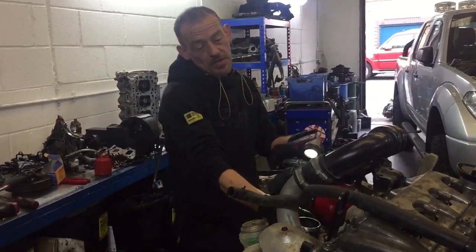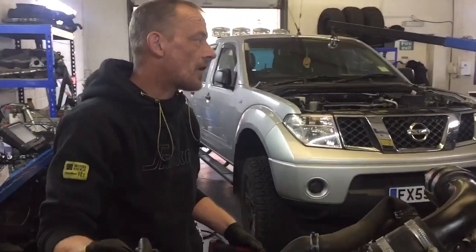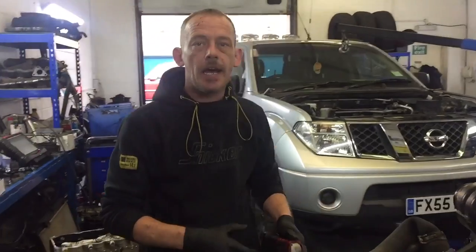Pretty much the thermostat has been changed. This engine is going back in today — we've fitted a new clutch, new flywheel, all filters, and we'll have this running in about 6 hours time.